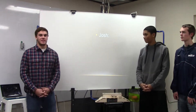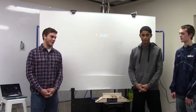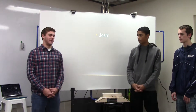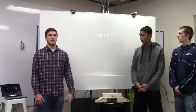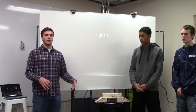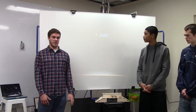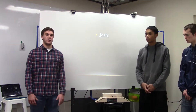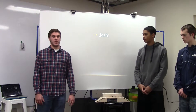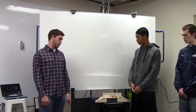My role in this project was I was kind of the commander of Inventor. Inventor was a big part of this project. For people who don't know, it's a 3D sketching program where you use a computer and you sketch anything, like the pieces we needed for this. I had used that in a prior class so I was familiar with it, so that was my responsibility in the group.